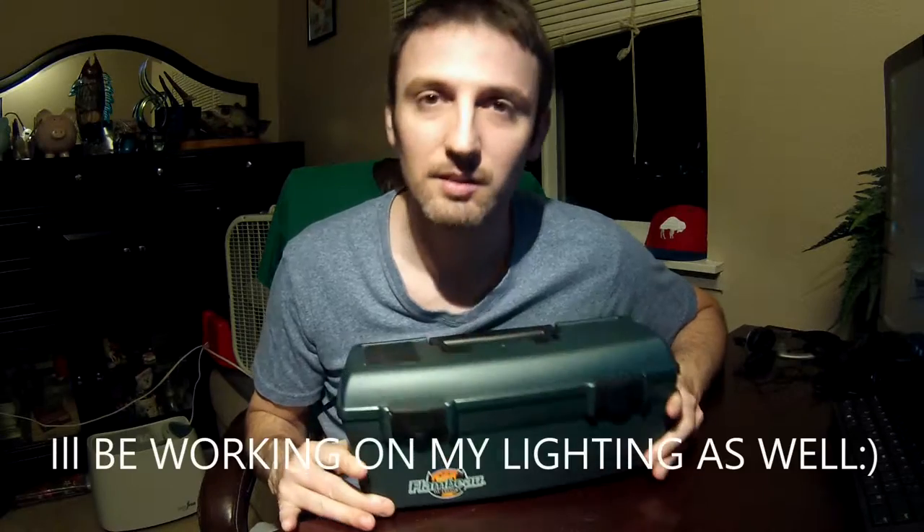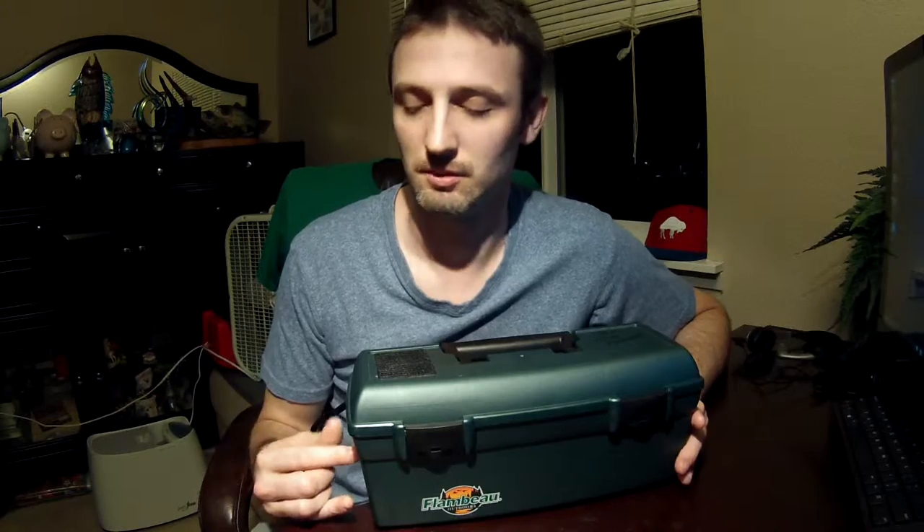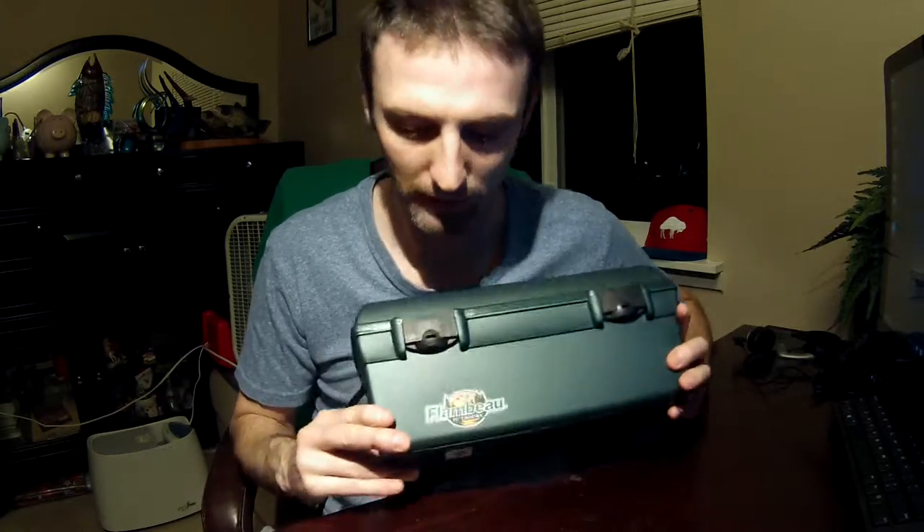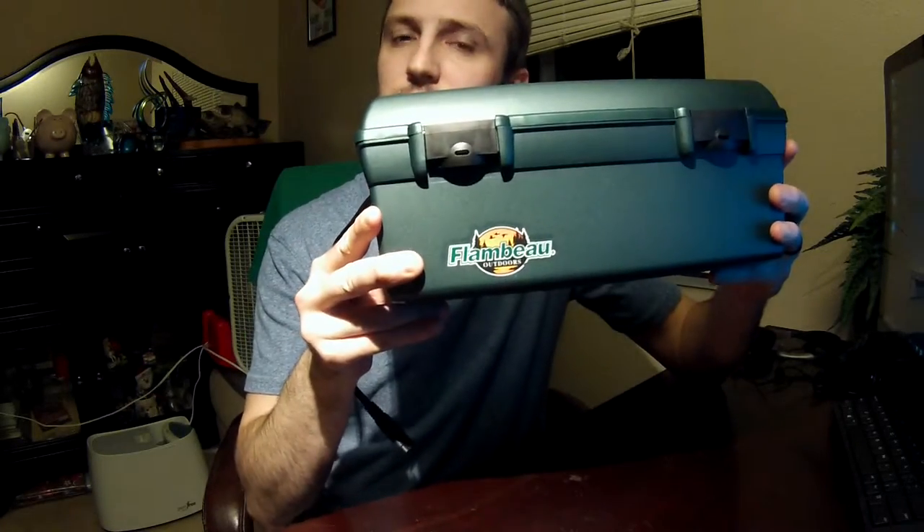This is a $5 box you can get from Walmart. I'm sure you can find them anywhere else, but this specific one is from Walmart. Here's the brand right here for you.